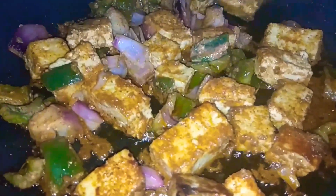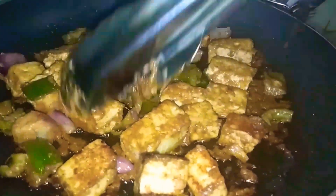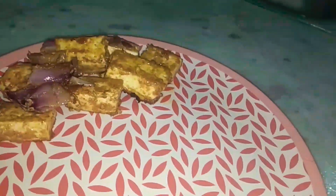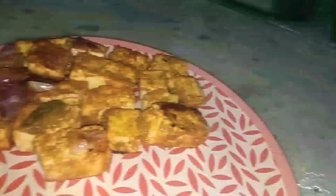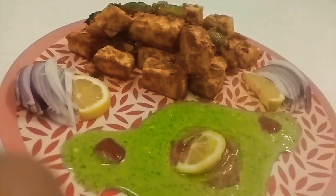It is done — ready to serve. If you want to see other recipes, please tell me in the comments section. I will try to make different recipes with little ingredients. The dish is ready, and we are ready to serve today. We will serve it with mint chutney — it will look good.